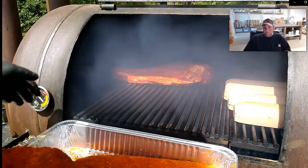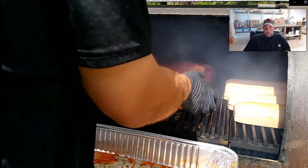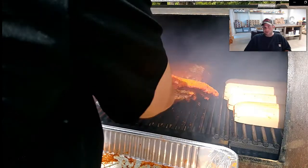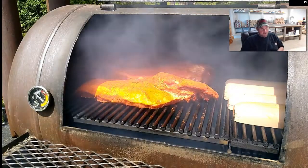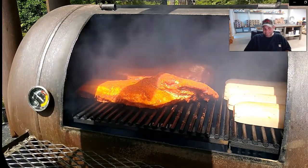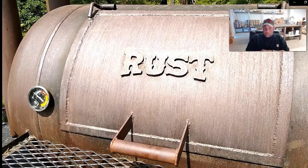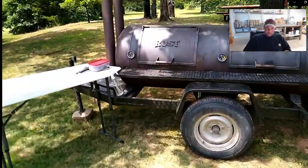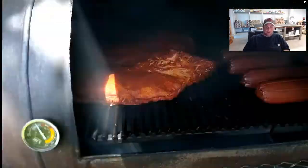It's a windy day. Sometimes with a windy day like this it's hard to keep your smoker temperature just perfect, but with a big heavy smoker like this it's not much of an issue. Always buy as heavy a smoker as you can afford. We'll wait about an hour and a half before we touch anything because we want that crust to start to set with those seasonings on the outside of that brisket.